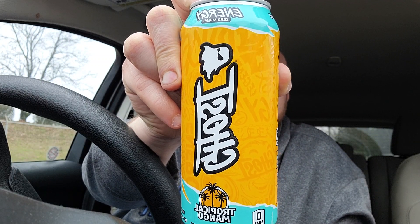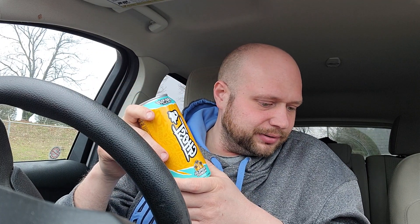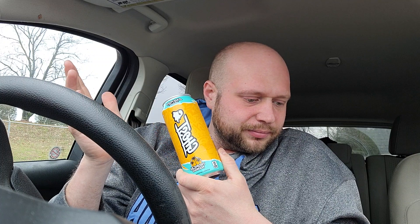All right guys, we got another edition of Energy Cam Man Reviews. We got the Tropical Mango Ghost on this one. I was able to find a couple more Ghost product line energy drinks. From what I see, there's about six kinds of Ghost energy drinks I know of so far. I'll check the website to see if they got any more. I'm pretty excited about this Tropical Mango — I'm a mango guy, so I do like tropical flavors.